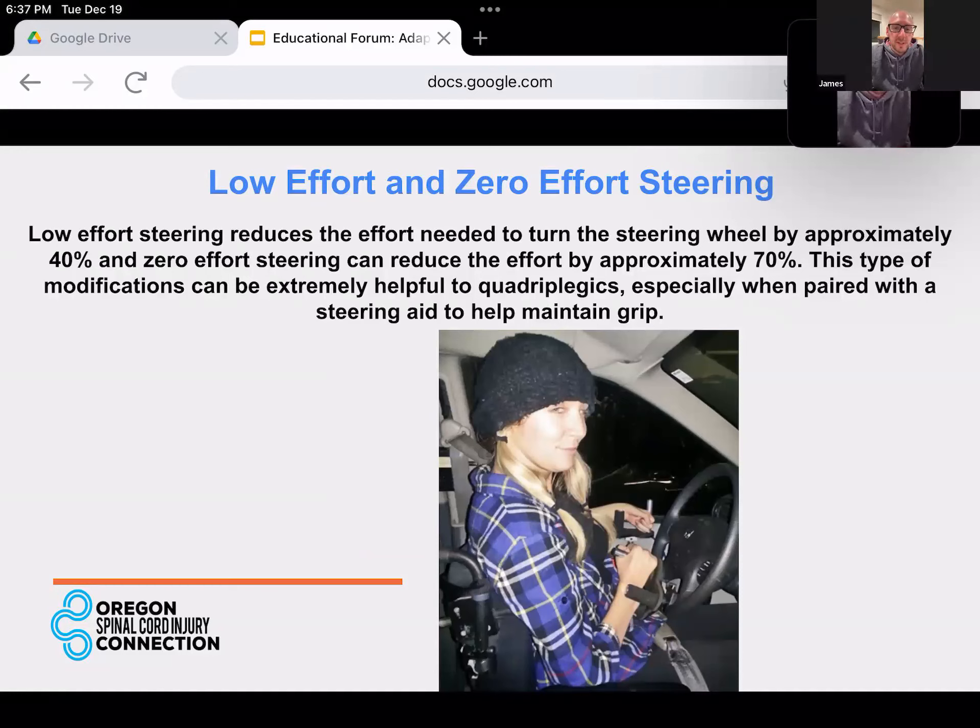Low effort and zero effort steering. There are ways of reducing the effort for input on the steering or even the brake system as well. So if your strength is low, or if you just don't have the movement and strength to turn the steering wheel all the way around securely, there are ways for us to reduce that input. It goes all the way to zero effort.